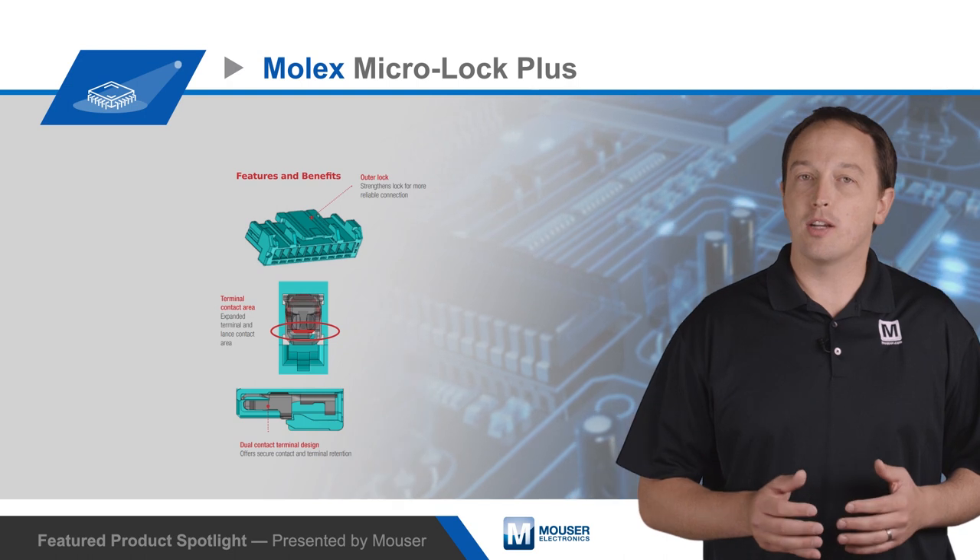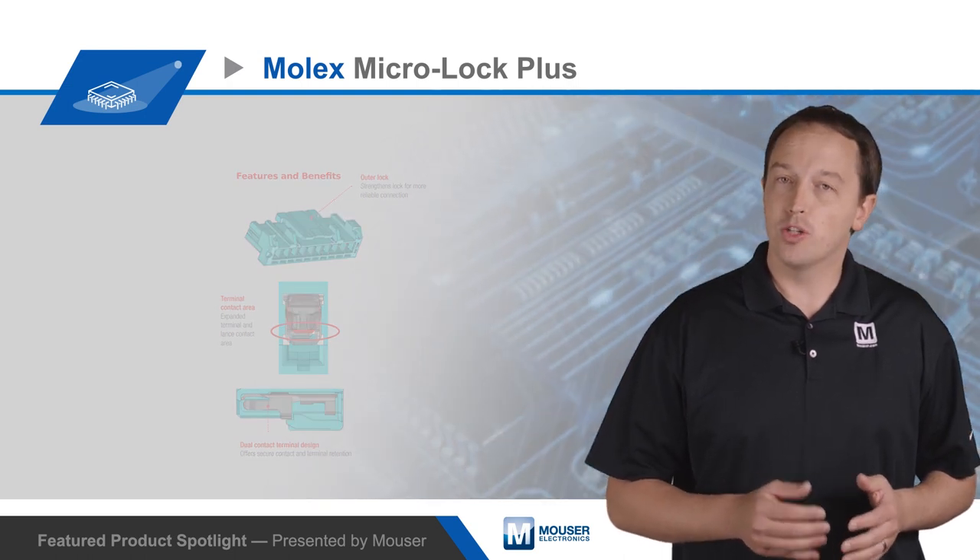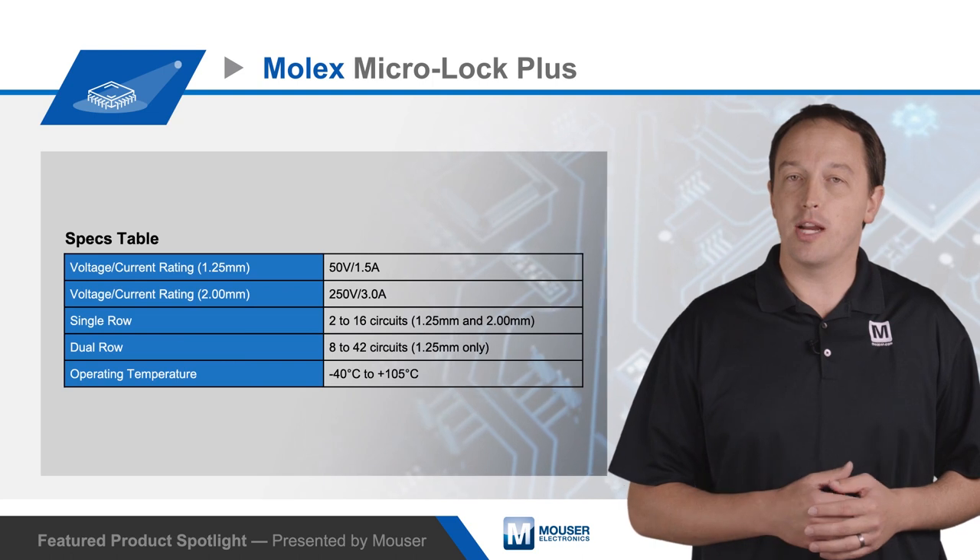Larger terminal and lance contact areas and a dual contact terminal design ensure reliable contact even in harsh applications.